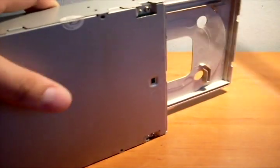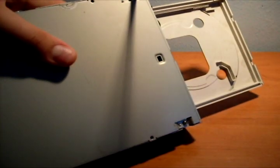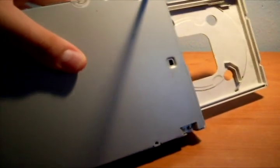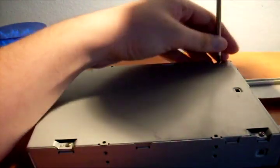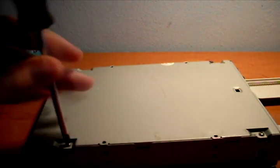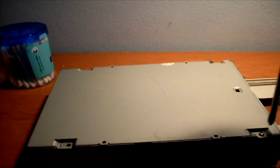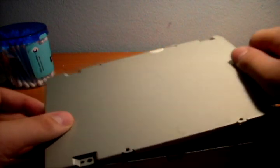Use your screwdriver to unscrew these four screws. Then open this plate.